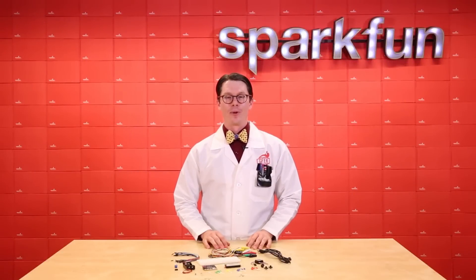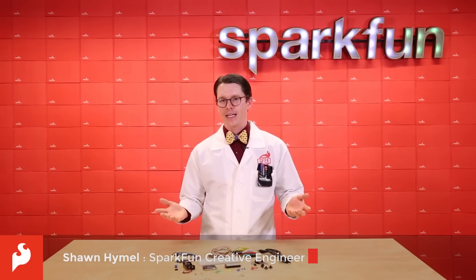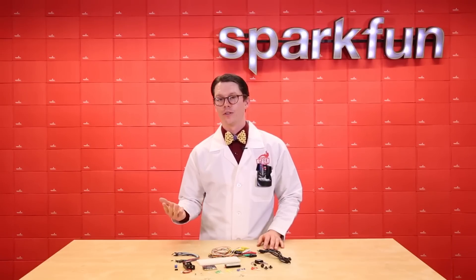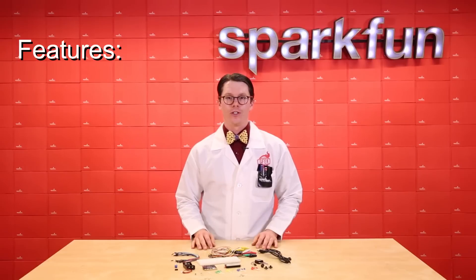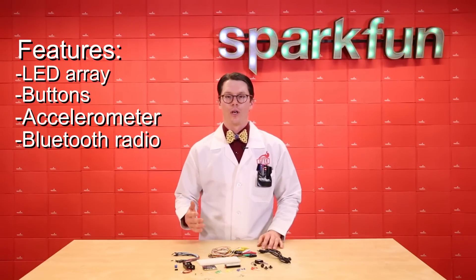The MicroBit is a development platform designed by collaboration between the BBC and a number of tech companies including NXP, Nordic Semiconductor, ARM, and Lancaster University. It's a kid-friendly board packed with features like an LED array, buttons, an accelerometer, and a Bluetooth low-energy radio.